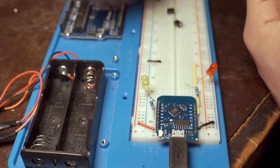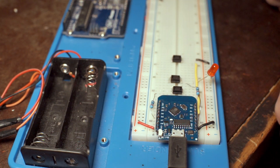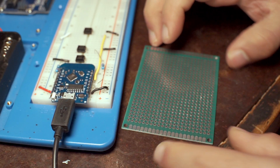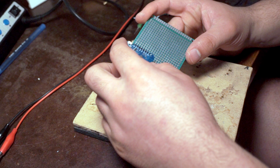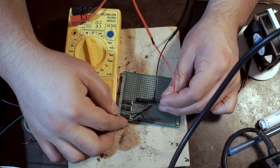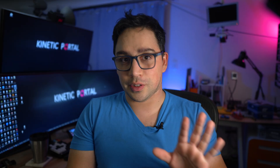Everything seemed to be working, so I replaced the buttons and LEDs with the optocouplers. After a quick test to confirm they still worked, it was time to make it more permanent. It took a few tries to find the best arrangement for the board. Then I soldered everything together — and realized my soldering job was pretty crappy. This was two years ago.